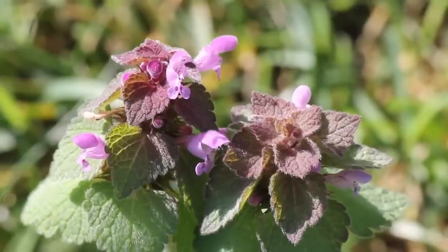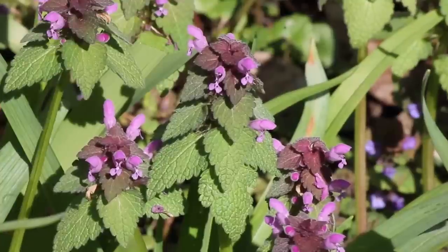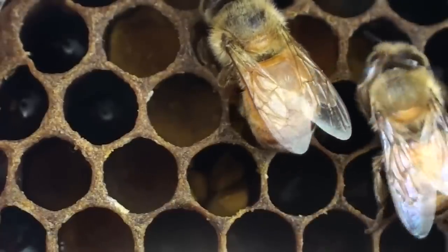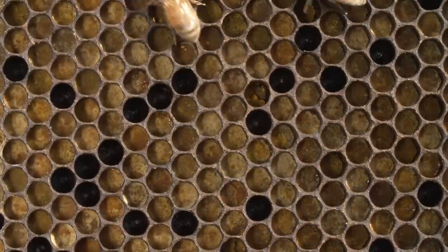It blooms in the spring and can sometimes be found growing up through the melting spring snow. The plant will grow throughout the spring and summer months. Because it's one of the first plants on the scene, it's an important food for native pollinators and honeybees.